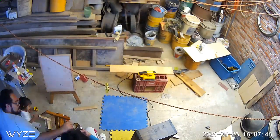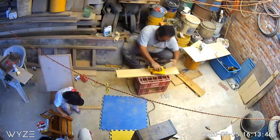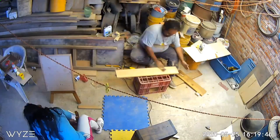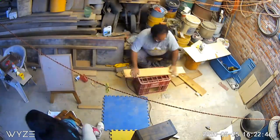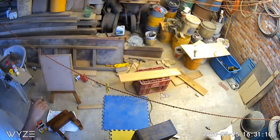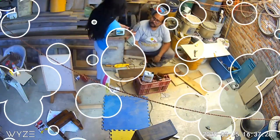Como pueden ver en pantalla, en este tiempo de quedarse en casa, hemos aprovechado para concretar proyectos que teníamos pendientes, tanto para la casa como para nuestro acuario, todo en familia y de una manera muy divertida. Y a Sofía le encanta participar en todas estas actividades. De esta manera, ella aprende cosas nuevas.